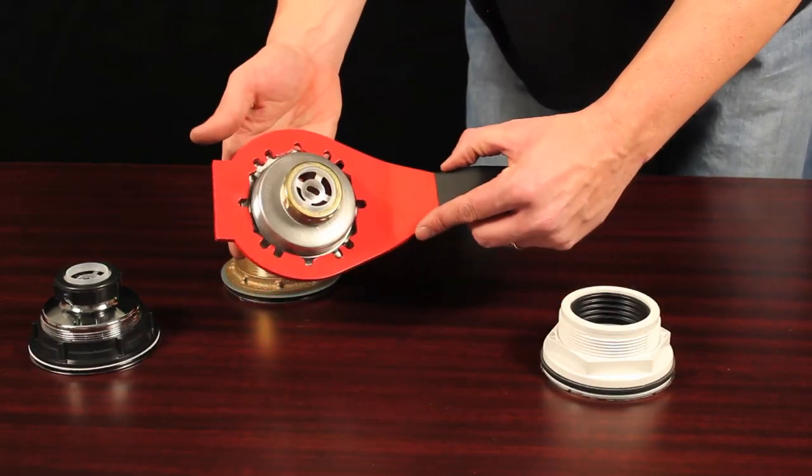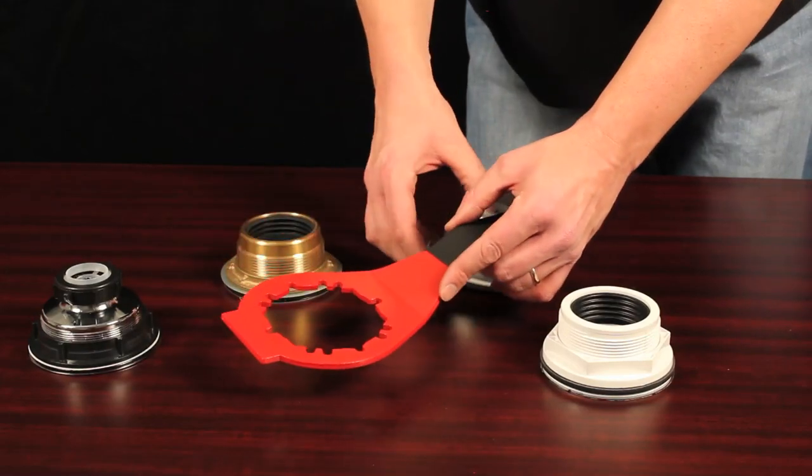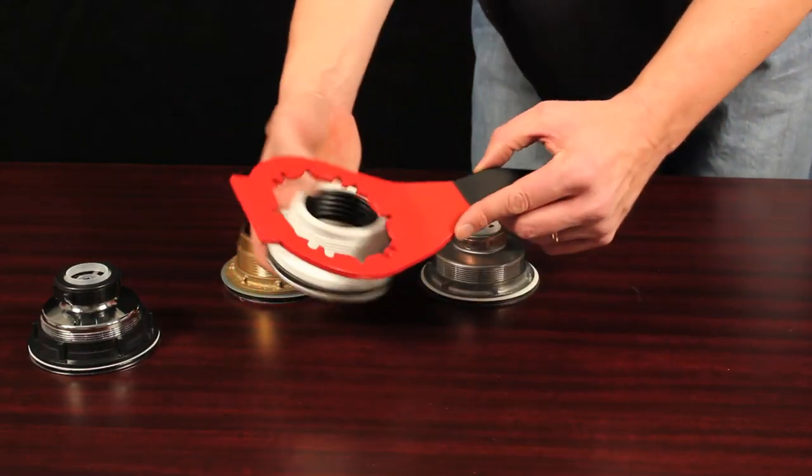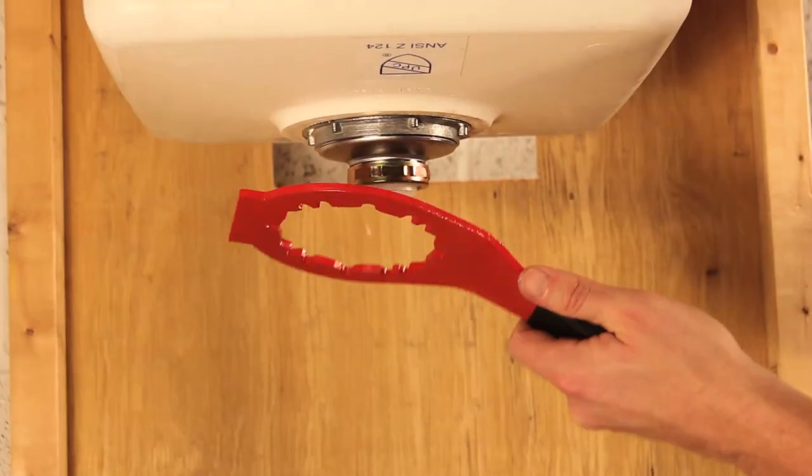The Plumber's Pal's patented design fits hex nuts and all 4, 6, and 8 tab lock nuts on strainer drains, and the offset cushion grip handle works in confined locations, making your job easier.